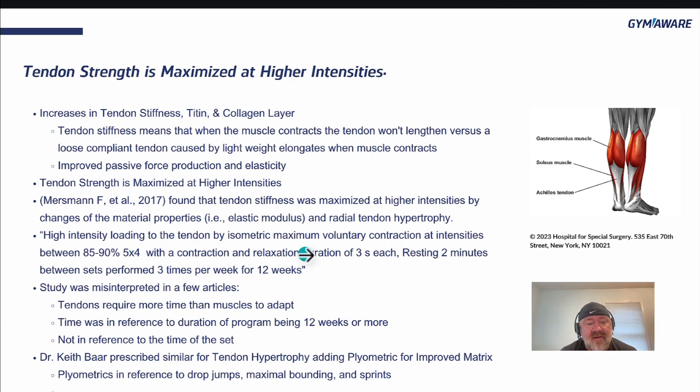Dr. Keith Barr confirmed those studies with similar suggestions, and he actually added plyometrics — specifically drop jumps, maximal bounding, and sprints — for improved matrix.